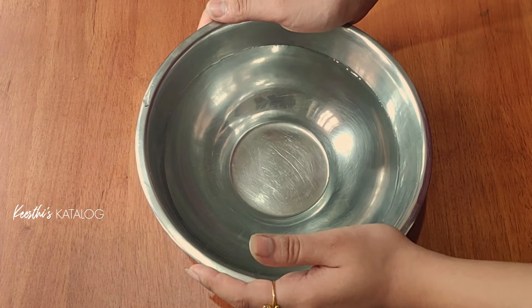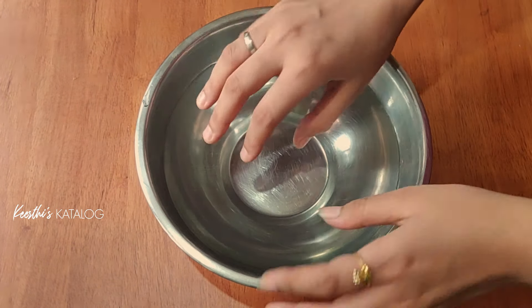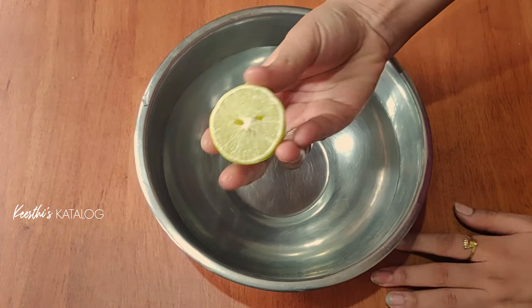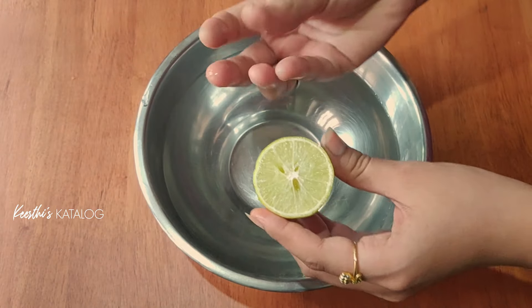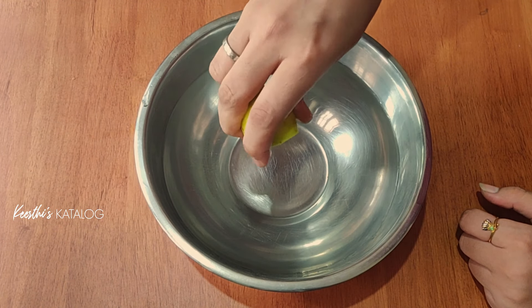I am going to remove the old nail polish. I put in a light warm water.